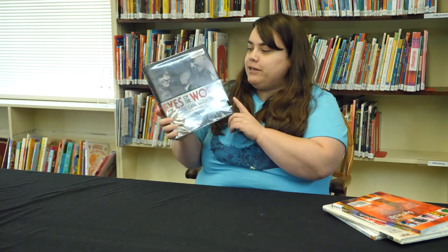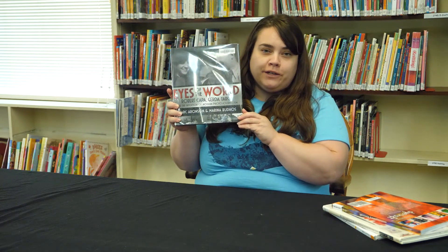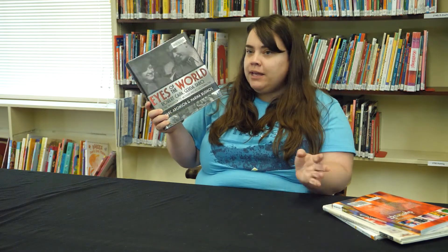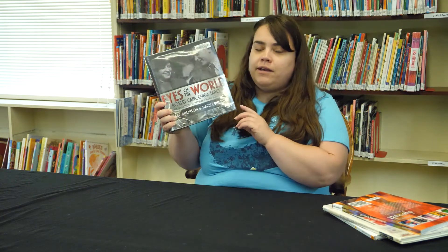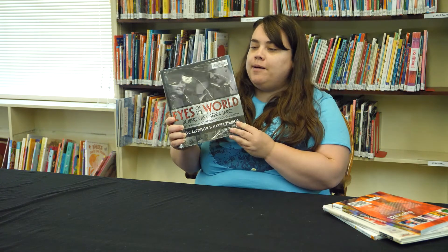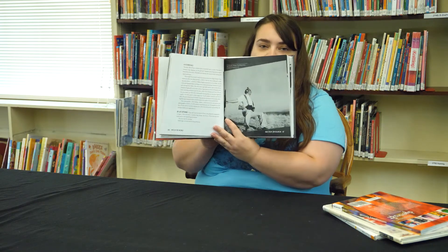Finally, this last book is a little bit different. It's called Eyes of the World: Robert Capa, Gerda Taro, and the Invention of Modern Photojournalism. This book is about photography, not watercolor or tie-dye. It's by Marc Aronson and Marina Budhos, two really great writers of nonfiction books for youth. It follows this couple who were among the first photojournalists ever, covering their careers and personal relationship. They got their start reporting on the Spanish Civil War, and the book is full of their photos and the stories they told that really changed the world and the industry.